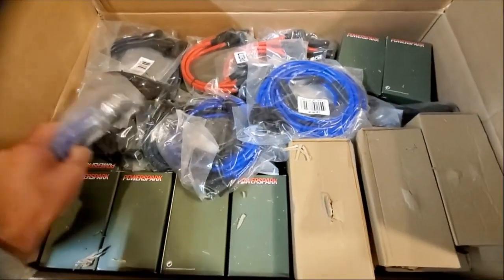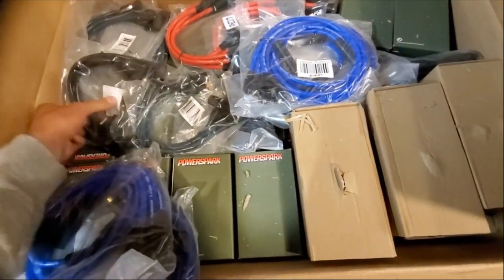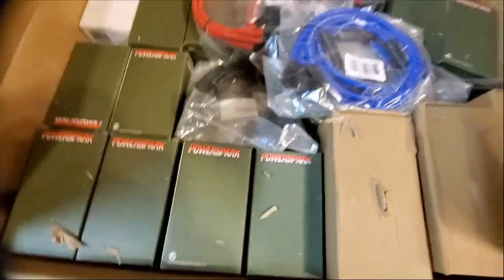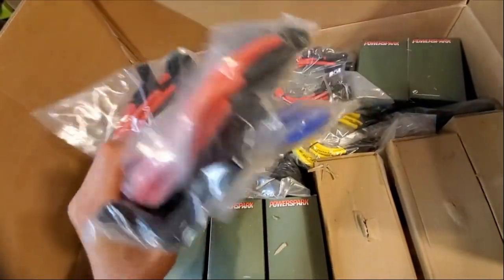There are, I believe, 20 sets of wires here. I ordered green, black, blue, red, and yellow. So I've got plenty covered for any tuning. Oh look at those things, they're so cool.